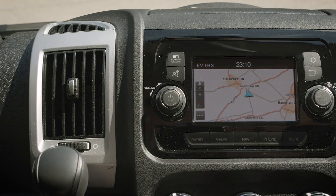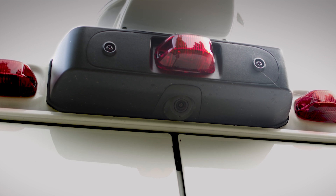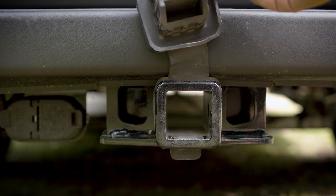It comes equipped with GPS navigation, touchscreen display, voice command, rear park assist camera, swivel front seats, power folding mirrors, trailer towing package, and much more.